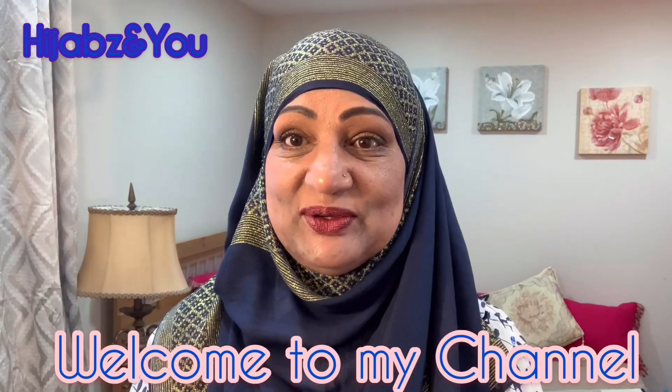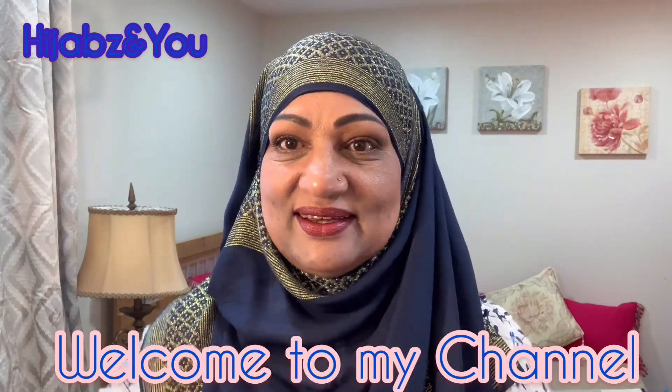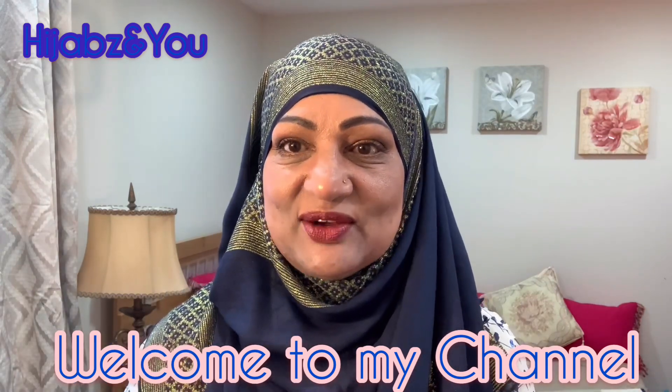Assalamu alaikum everyone, this is Naz with Hijabs and You with another tutorial. I pray you're all doing good and trying to stay safe — we still have COVID around us so we must take care of ourselves. I'd like to welcome you all to my channel Hijabs and You for another exciting tutorial. Welcome to this channel if you haven't been here before — I hope you'll like the contents and stick around.